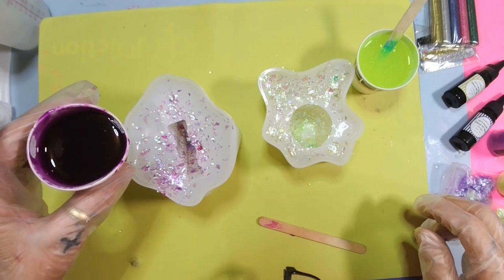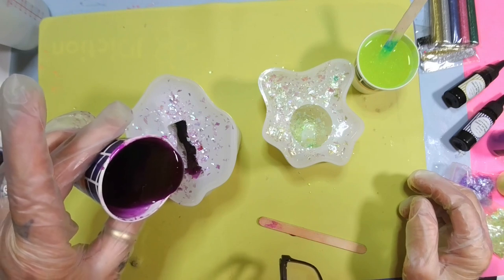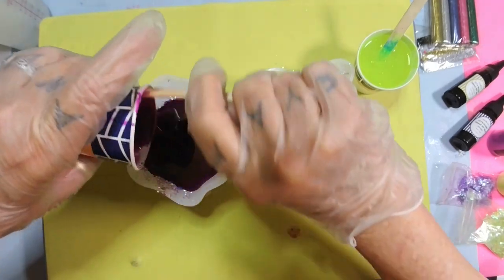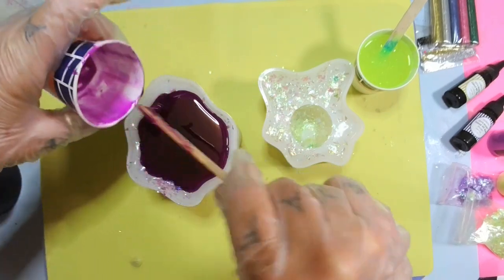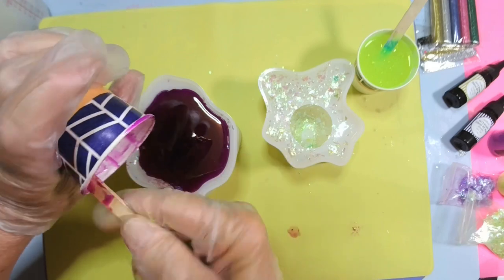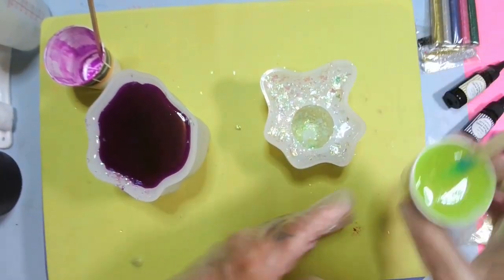Here we go — I love my stirs. I'm going to let it hit the side and roll down into the mold. I think this little cup is a three-ounce cup. Don't scrape your sides and bottom too hard, because the plastic will come off in your resin. Just need a little bit more for that, then I'll give it a bounce.